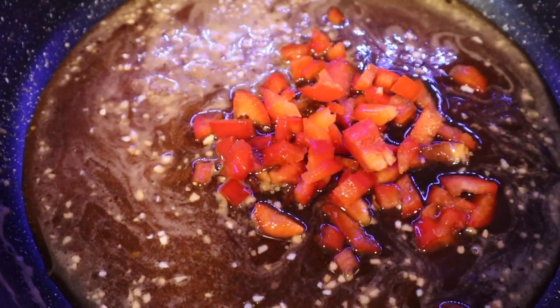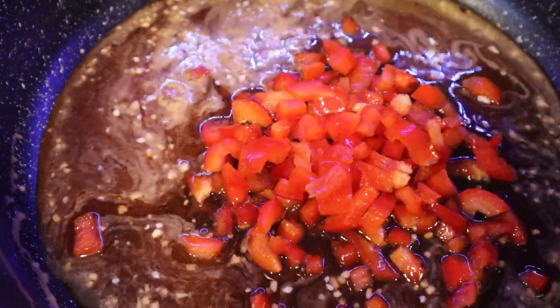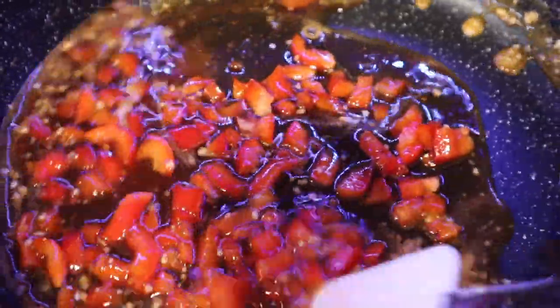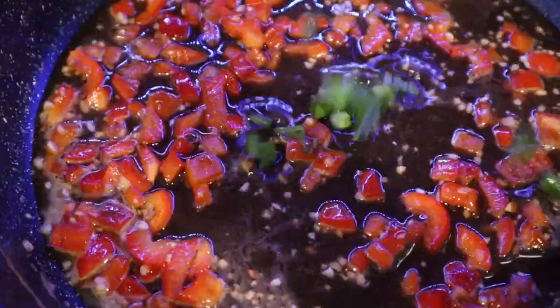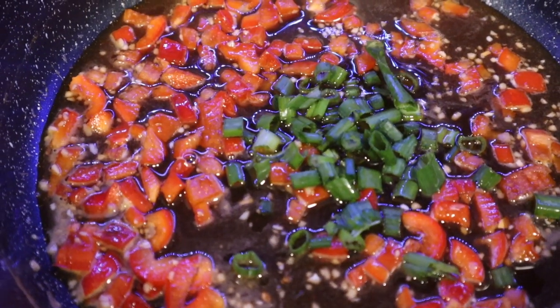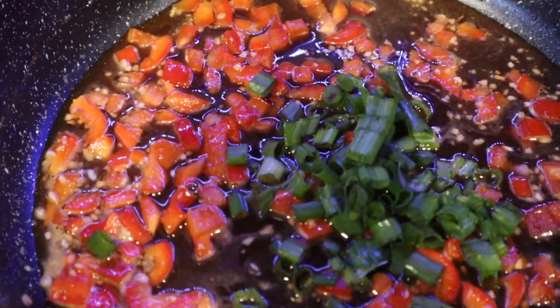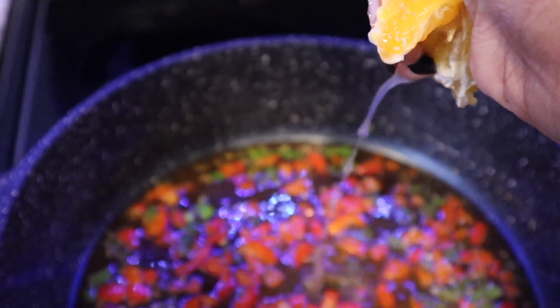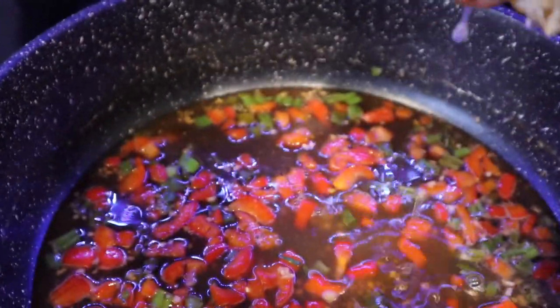Grab your red bell pepper and toss those in. Stir very well, then add in your chopped green onion. Here is where I squeeze half of an orange — the juice and the pulp — into my glaze. Bring to a high boil for about 30 seconds just to let the flavors marry and get to know one another.